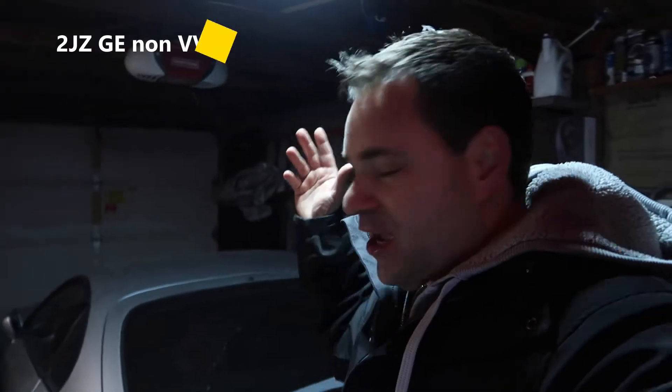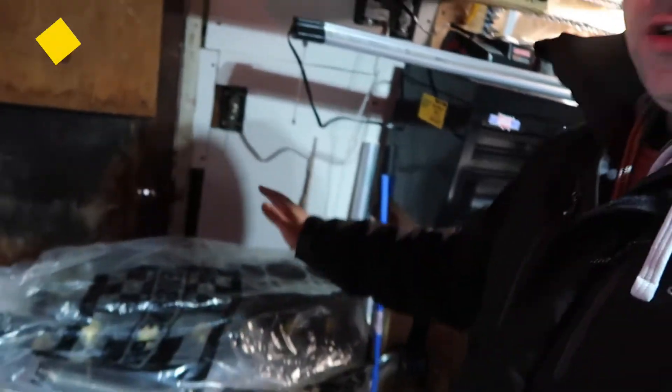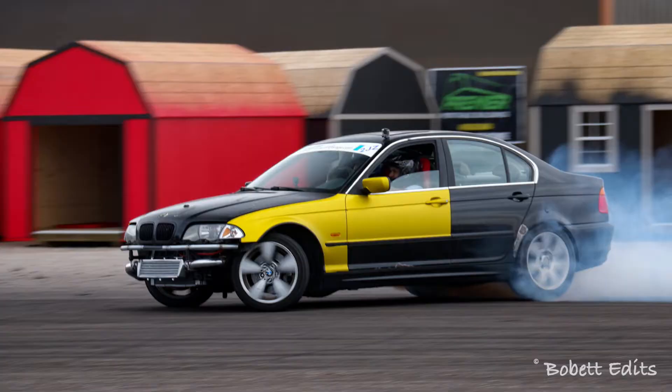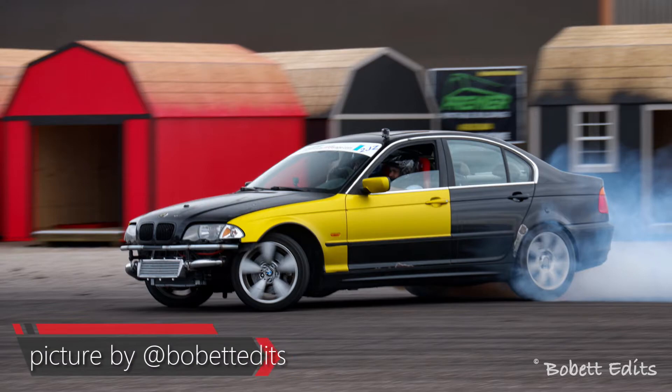Welcome to the second episode of the Supra build. I have a Toyota Supra that came with a 2JZ GE non-VVTi. I bought an extra engine which is a 2JZ GE VVTi and I'm going to turbo it. I have experience building this because I built one for my BMW which is outside — that 2JZ is awesome. It's my drift car and it has around 533 horsepower.